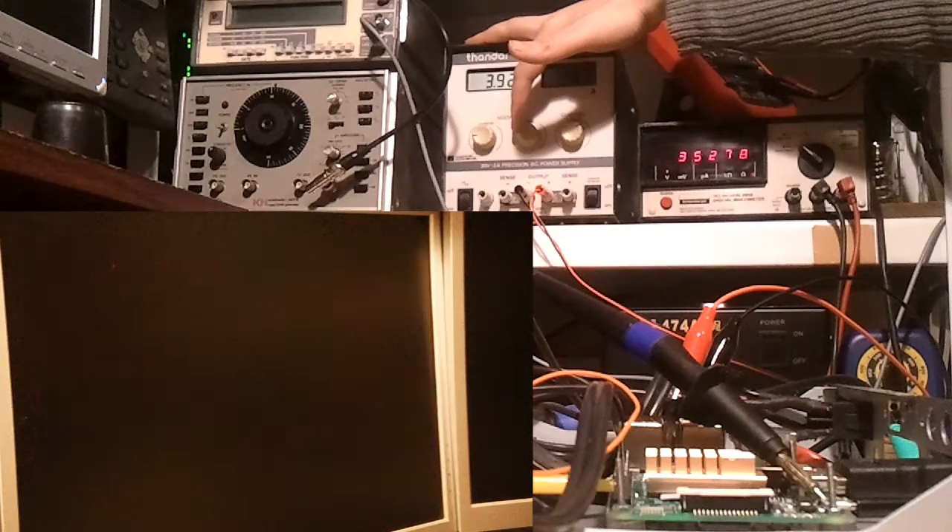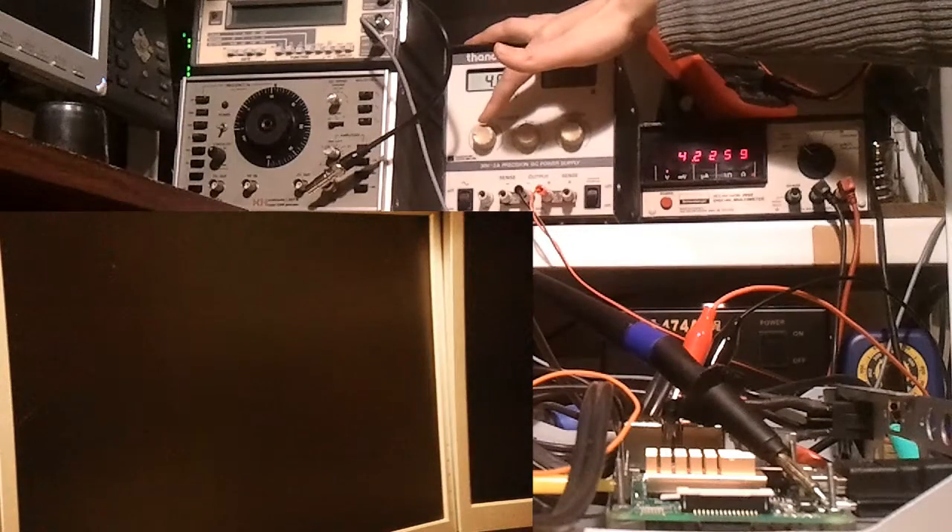Make of that what you will — obviously the Pi may need more power to be stable depending on what you're using it for. So thanks for watching and bye now.